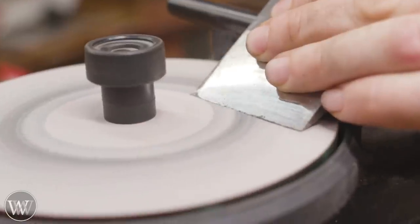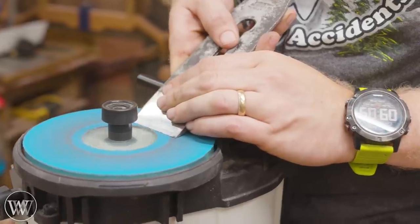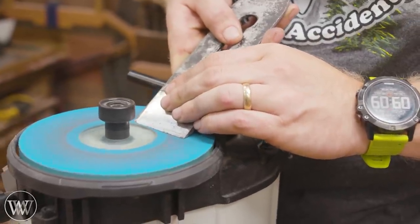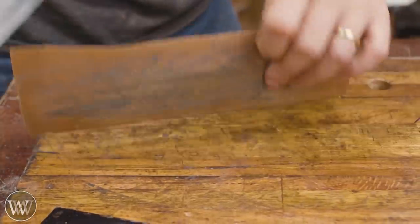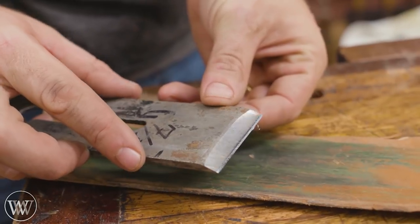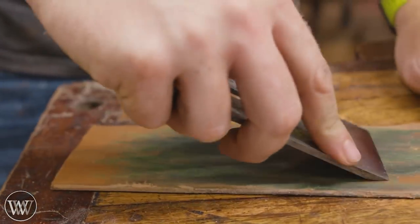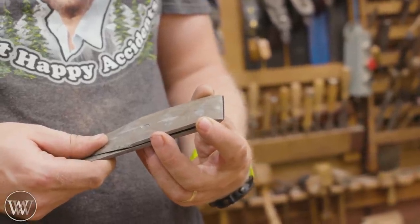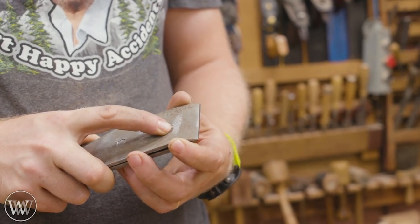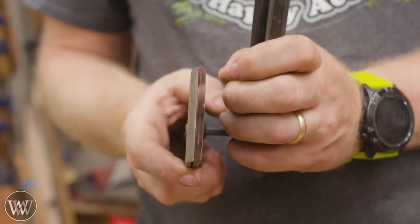Now the iron — normally I'd just sharpen it freehand, but I ended up using a guide here because I'm going to use it for an upcoming iron test, so this was a chance to experiment. This is the iron that was a bit too wide to fit the mouth, and I wanted to make sure I sharpened it exactly at 35 degrees the same way as all the others. Just a little bit of a burr to fall off. Now we fit it on and put the chip breaker in, and I noticed the chip breaker isn't quite a tight fit, but we're going to experiment and see what we get just out of the box.